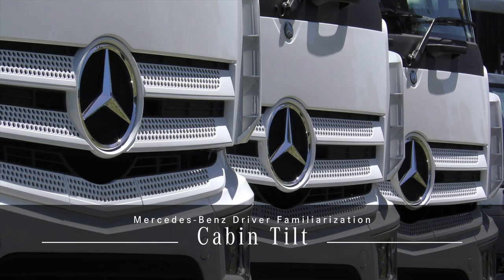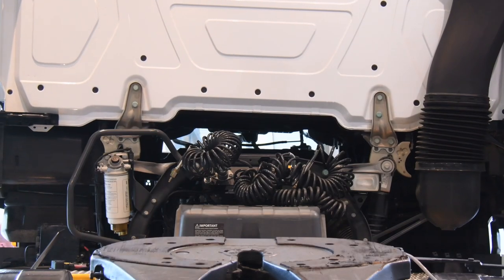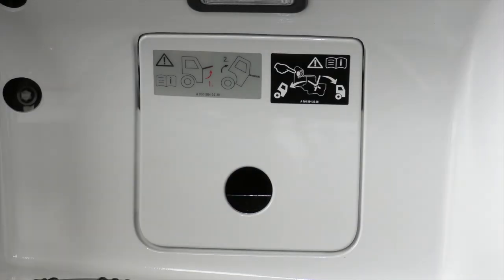A new dimension of ergonomic comfort: tilting of the cabin. Should the cab require tilting, the control panel is located behind the flap on the bottom step of the co-driver's side. Depending on the model, your vehicle will be fitted with either an electro-hydraulic pump or a manual pump.